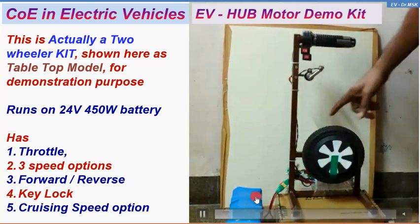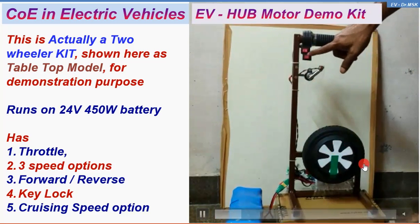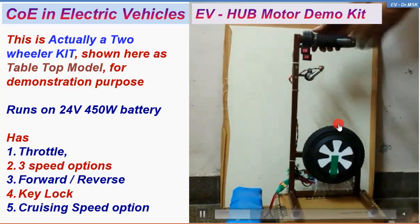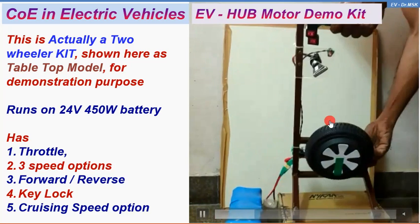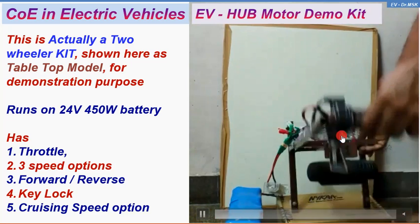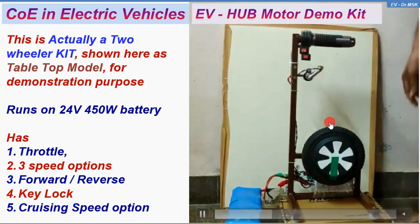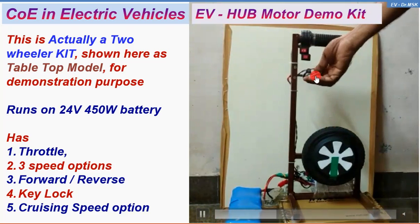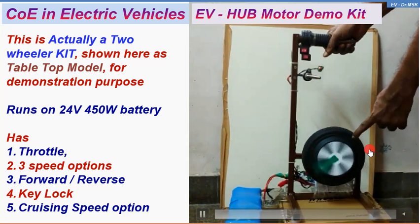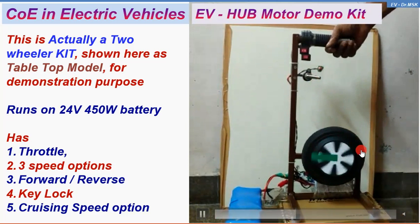So this is the battery — the battery is connected. Behind the battery, I just tilt the setup. This is the throttle; the controller is behind the wheel — this is the controller. Now I switch on the circuit using the key. Now I am accelerating — you can see the wheel is running and rotating. This is the slow speed.